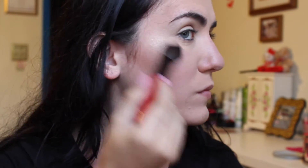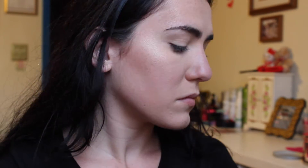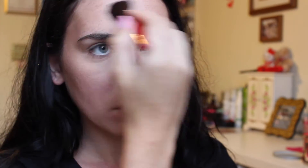And the star of the show is the Becca Jaclyn Hill Shimmering Skin Perfector Pressed in Champagne Pop, and it is legit gorgeous. I'm just using a small Smashbox powder brush to apply this on my cheekbones. I do a little bit in the middle of my forehead, my cupid's bow, down the bridge of my nose, and a little bit on my temples above my eyebrows too, just because I like to give a kind of strobing effect — pretty much all the points of your face that you would do if you were strobing.